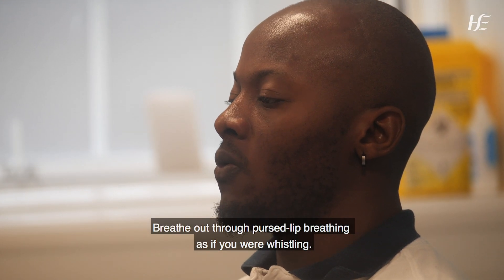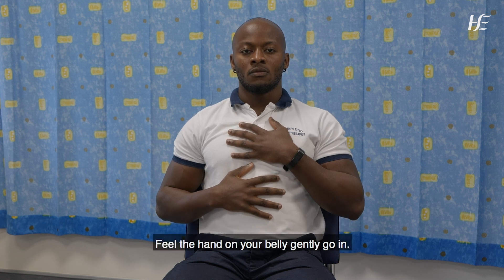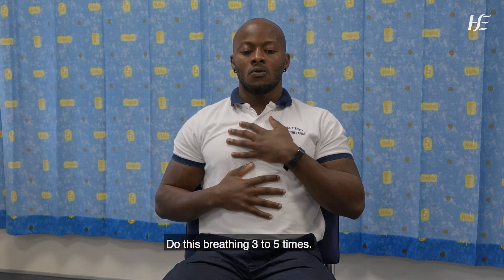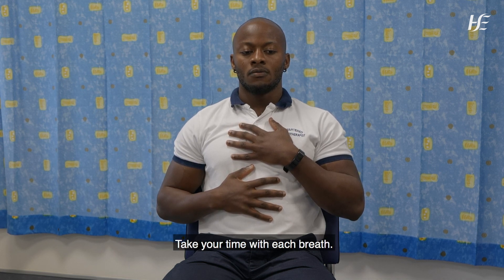Breathe out through pursed lip breathing, as if you were whistling. Feel the hand on your belly gently go in. Do this breathing three to five times. Take your time with each breath.